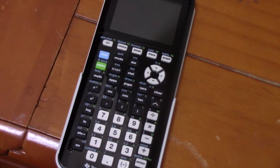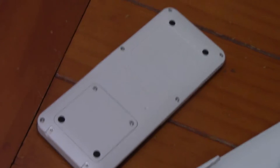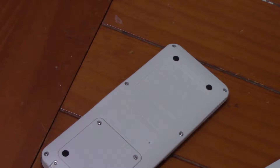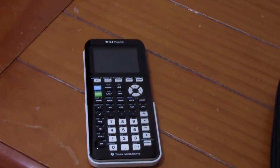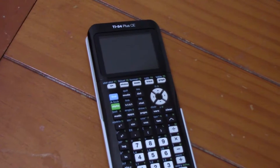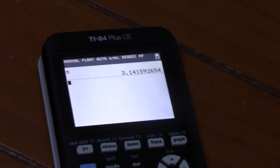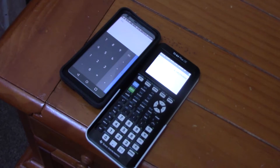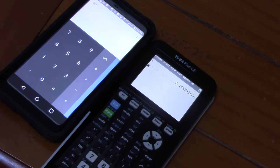Everything on this device seems very glossy from the front, and it does give it a good look, although the back is slightly more textured, so at least you won't be dropping it out of your hands. The screen is actually a bit bigger than that used on a normal calculator, not to mention it is backlit, so it really does look like a mini-computer display — in fact, even brighter. That's impressive for a calculator to be more efficient than a smartphone.